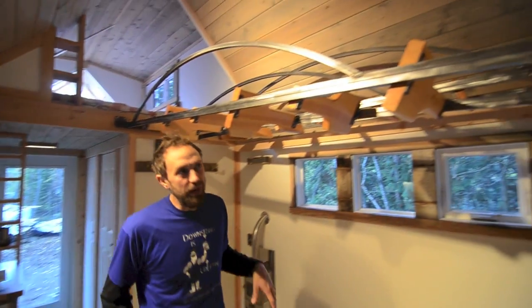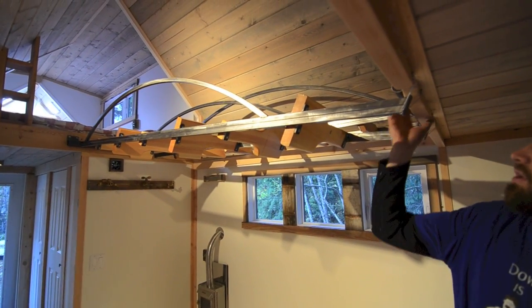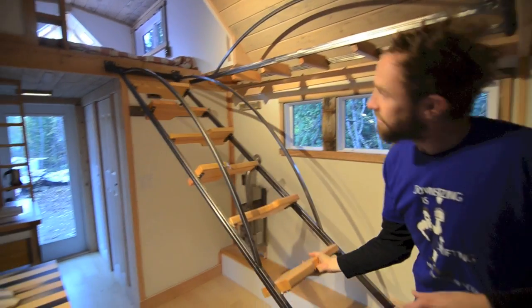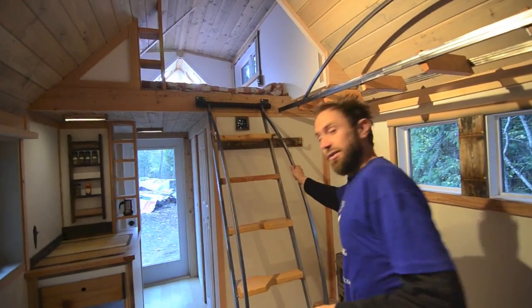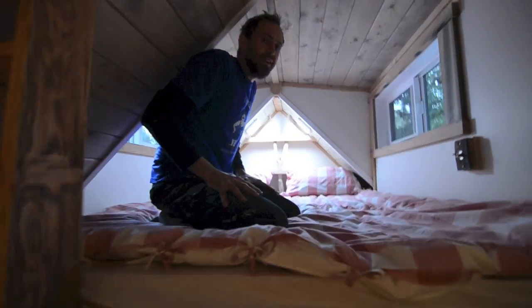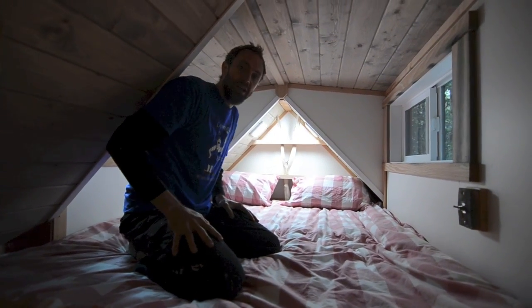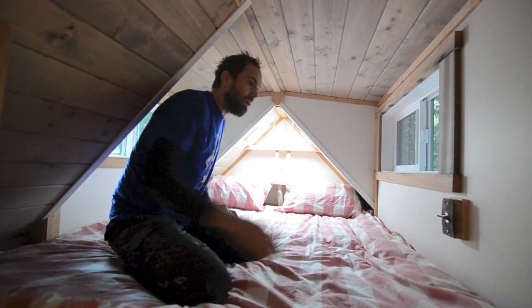For this house we did two lofts and two ladders, and both lofts can fit a pretty good-sized mattress. The big loft with the two dormers fits a queen-size mattress really comfortably. We ended up going with some store-bought LED lights that are really quite bright — we might try to figure out a way to dim them down a bit.